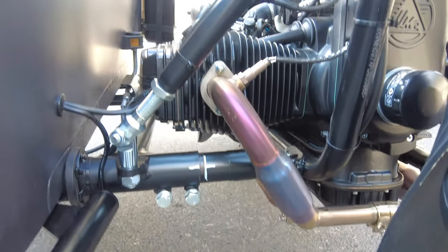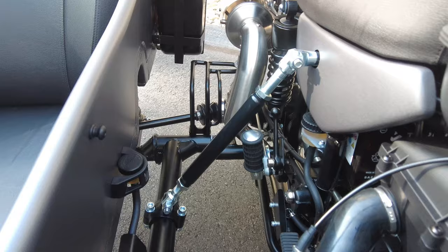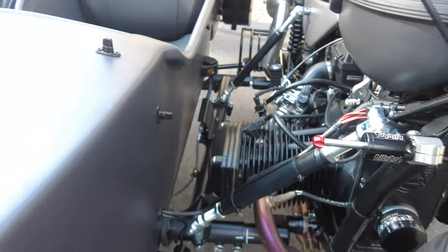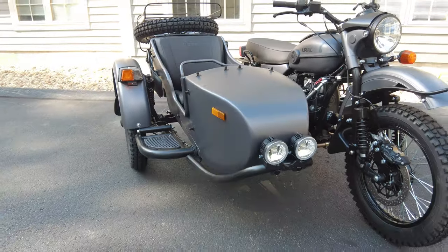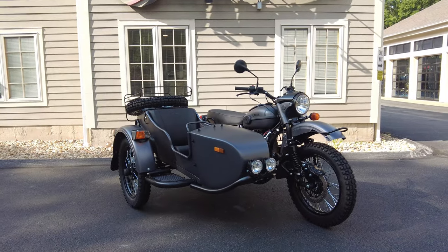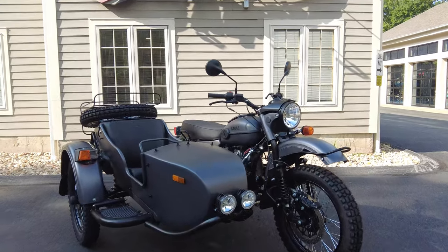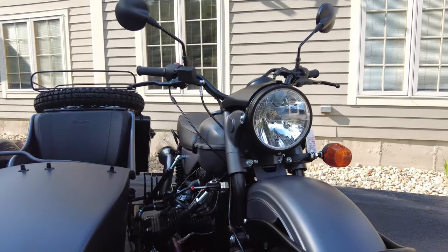Taking one last look, we can see all the mounting locations and mounting hardware for the sidecar — a very, very stiff and heavy-duty setup. We've even hung the sidecars in the air by balancing the Ural in an off-road situation and there's little to no flex with the sidecar. It's really, really amazing.